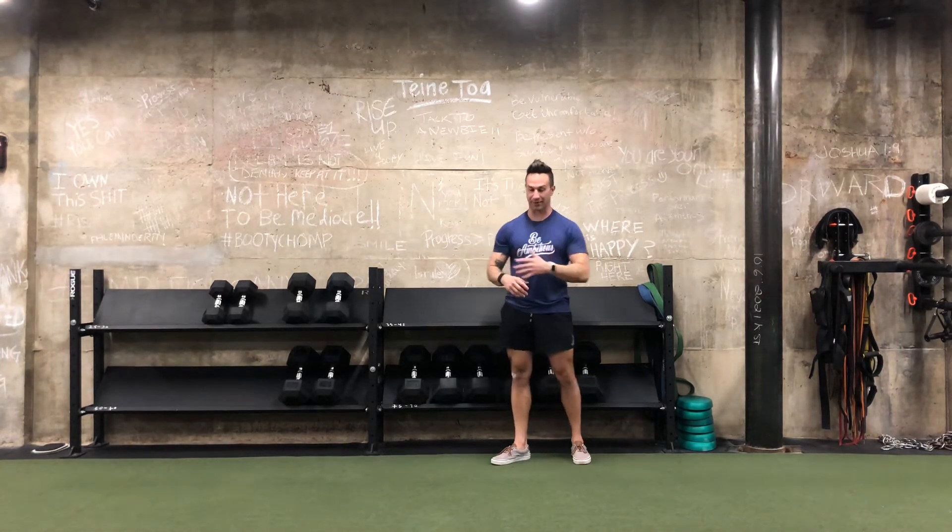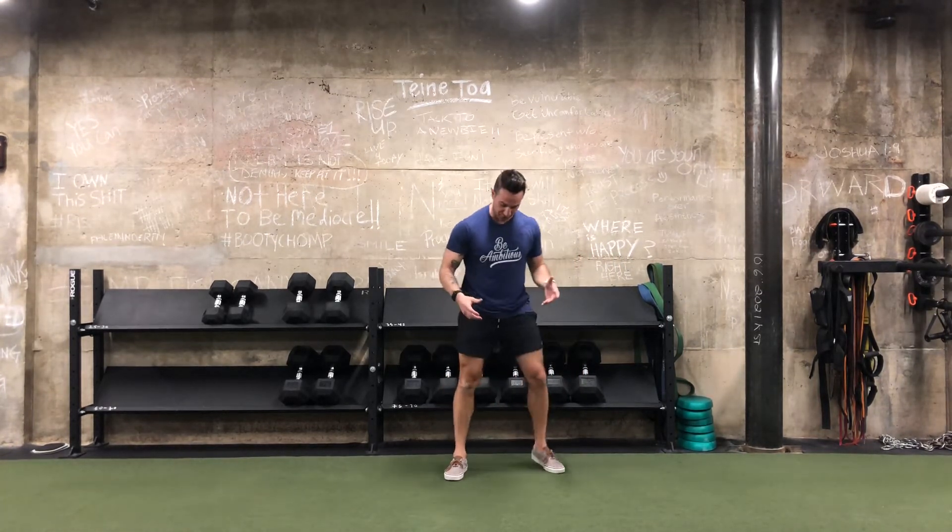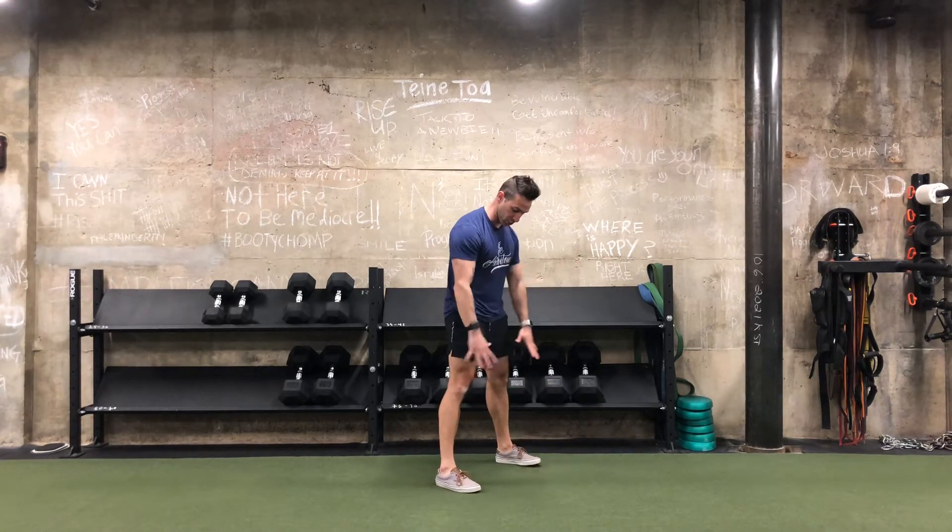Mobility really encompasses a lot. Let me walk you through this. We start off with our feet in a squat position.